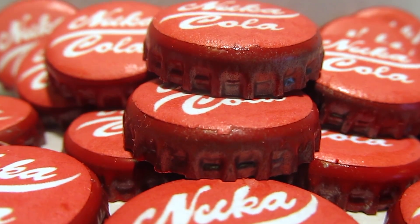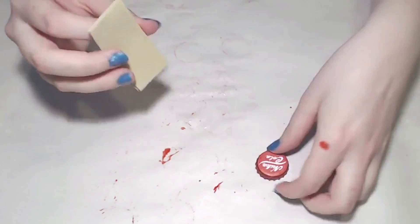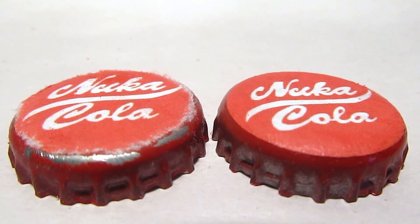We will try to lessen the edge of the paper further in this next step, which is sanding. Using sandpaper or even a nail file, grind down the edges of the paper. It helps to lessen the ridge left by the paper and it distresses the cap in the process.